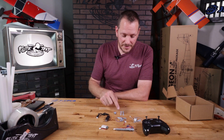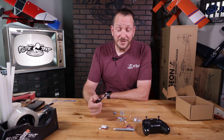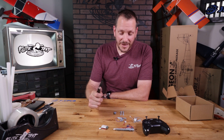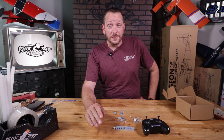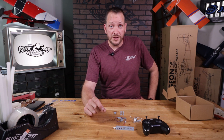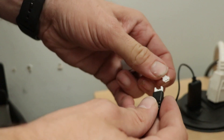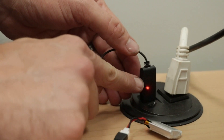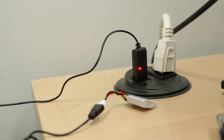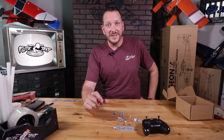First thing we want to do is put the battery on charge, because this goes together so quickly that we don't want to have to wait on the battery. To properly charge our batteries, plug the USB charger into the port, then connect the battery. Once connected, you'll notice the red LED light on the charger comes on. When that light finally goes off, the battery is fully charged and you're ready to fly. Make sure you always unplug and re-plug the charger between every charge to reset the little charge board.